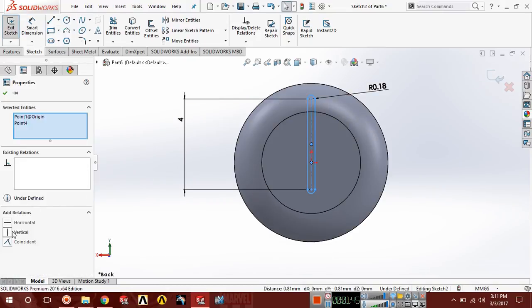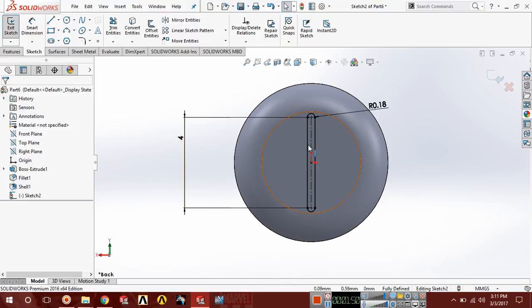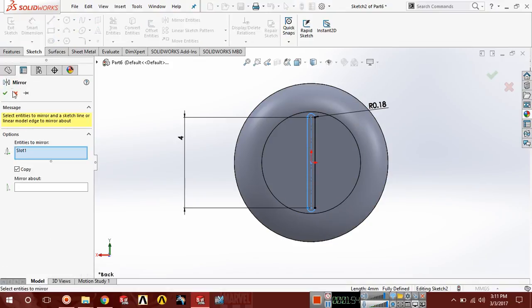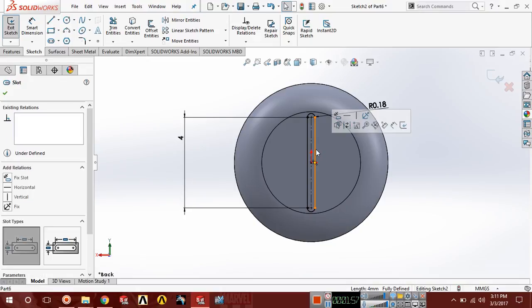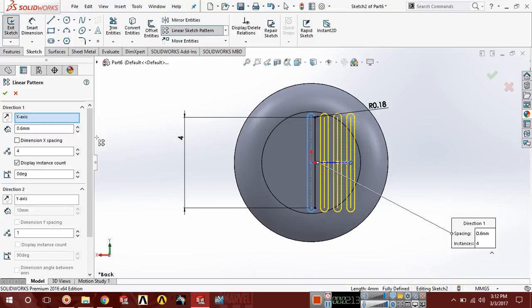Choose this point and make it coincide with this point. Now select all these entities and choose linear pattern. Set the distance to 4 in the X-axis and the second distance should be 0.60. In the second direction you can choose the settings.